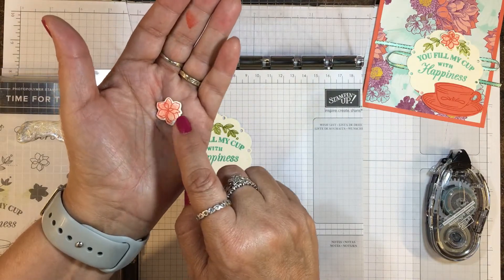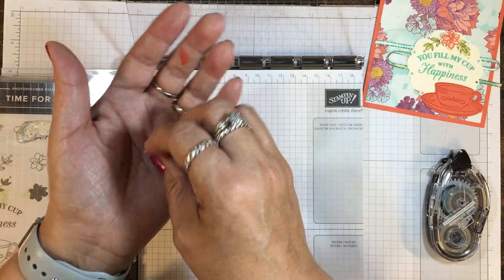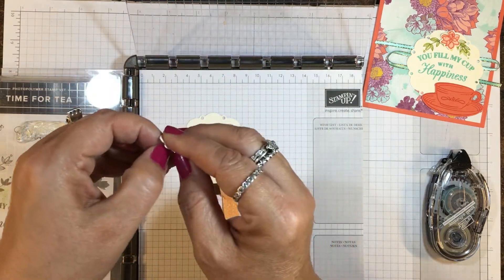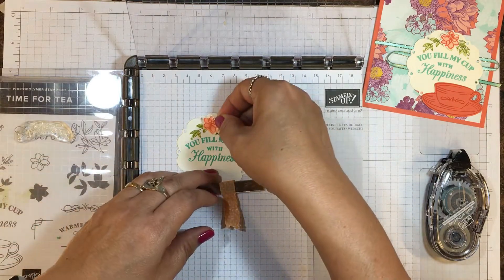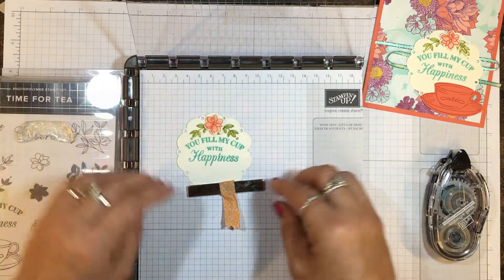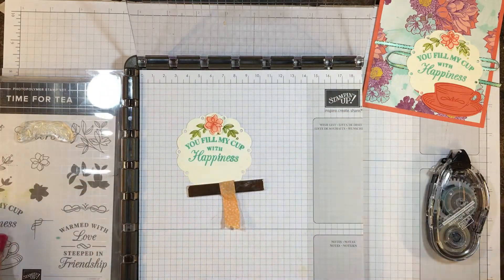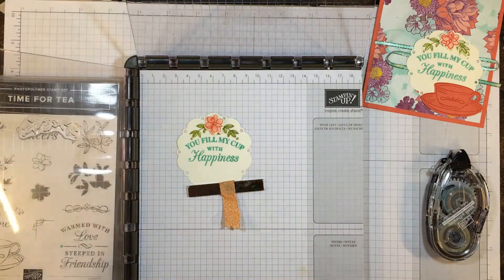I've already pre-cut, stamped, and cut the same way with Calypso Coral — I stamped off first and then put the outline image on top at full strength. I've got a Stamping Dimensional on the back and I'm just going to center it right there. Now we can put the Stamparatus away and clean this off.